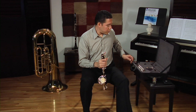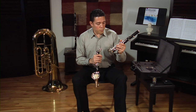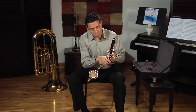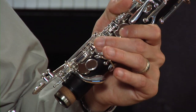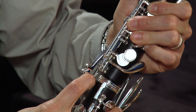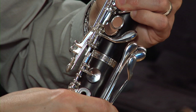Once that is in place, let's assemble the upper joint. Grab the upper joint with your left hand — one thing you really have to be careful with is that there are two bridge keys, one on the upper joint and one on the lower joint, and those two keys have to align. The best way to do it is, as you hold the upper joint, make sure you are pressing the D key down so you can bring this lever up. Slide the upper joint in keeping both bridge keys apart, and once the upper joint is all the way in, swing the keys together until they align.